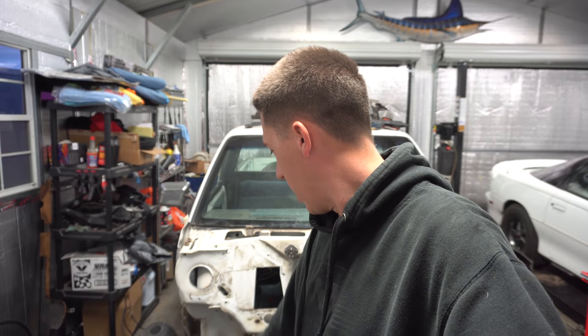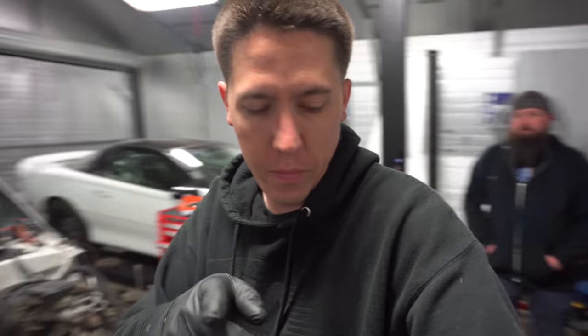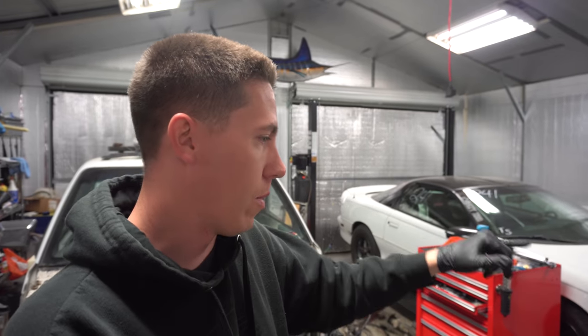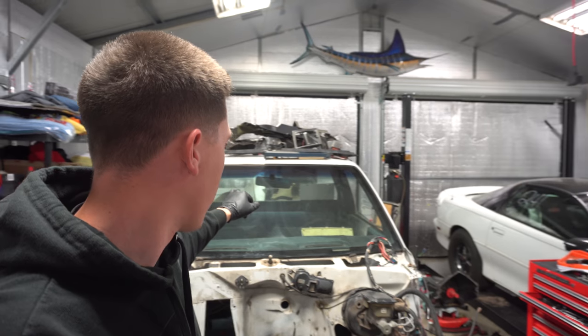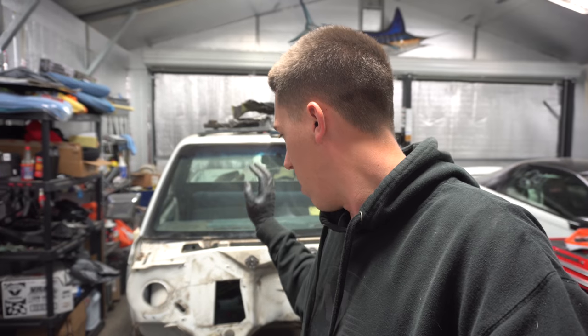We're gonna work on the truck some more today - a lot of little stuff like trying to get this hole sealed up and pull the engine apart. We got some guys over, Alex and Shawn. Shawn's gonna play with the gimbal and do some b-roll. I'm gonna work on pulling the engine apart. We also need to get the rear end pulled apart and try to weld up the diff. I'm not sure if it's gonna hold together during burnouts, but we'll try cheap and easy first. If we break it, we'll put a 9-inch in it.